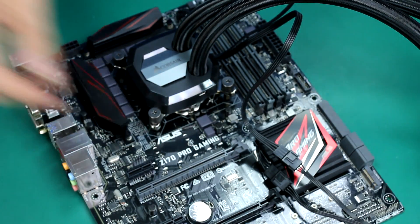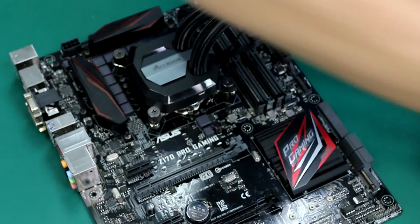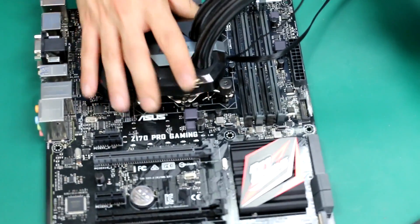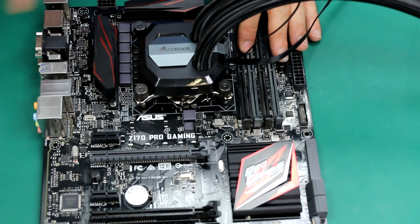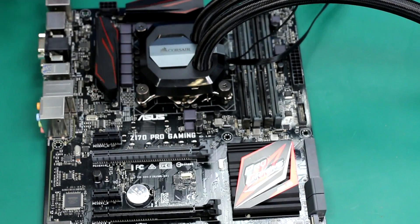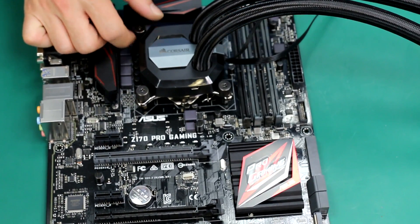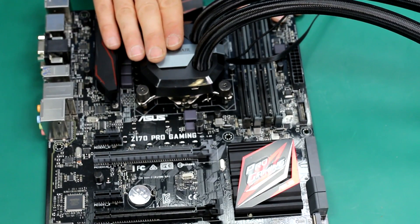When installing a liquid cooling, part of the job is done on the motherboard and part on the case. The job on the motherboard is now done. As a general recommendation, I would suggest installing the back plate first, building the computer, and installing the radiator and cooler last. This is because it's easier to work without this large radiator lying around — it may knock something over or fall. So remember: first install the back plate, and the very last step is to install the liquid cooling.